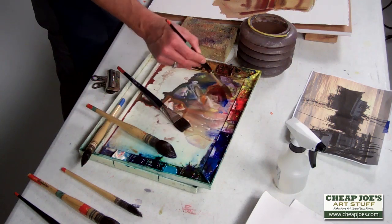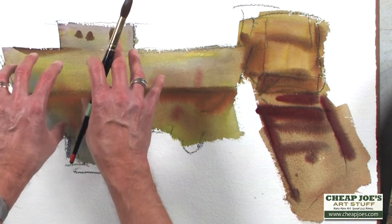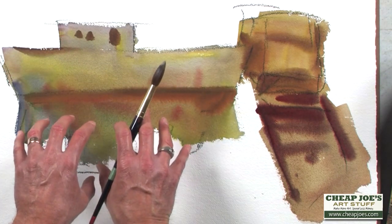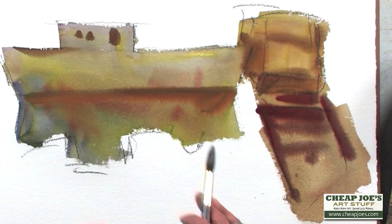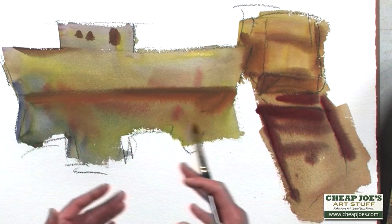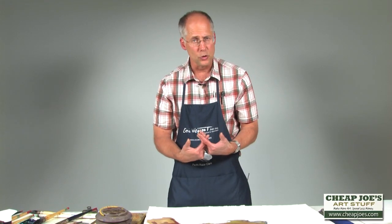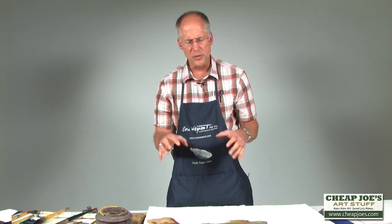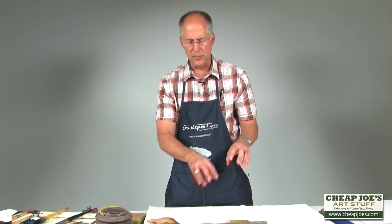The safe way to paint — but one that will not give very good results — is when we paint piece by piece: boat, let it dry, reflection, let it dry, boat, let it dry, dock, let it dry. They will not be unified. You'll have little white halos around them and it will not look painterly. The painting will tend to look fractured and kind of scratchy looking. It almost looks like the cat got a hold of it when you paint object by object.